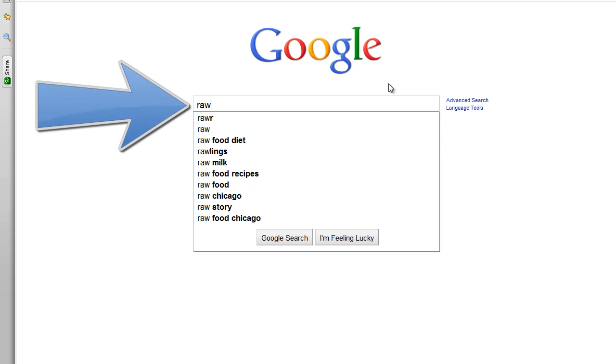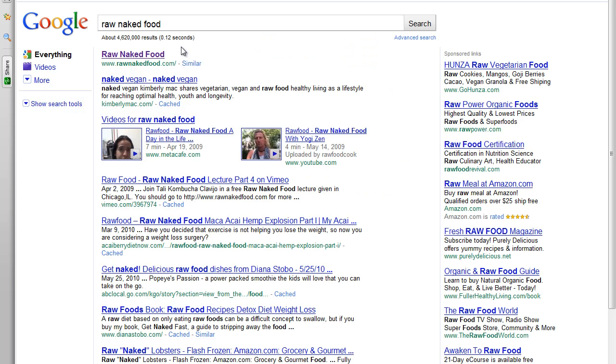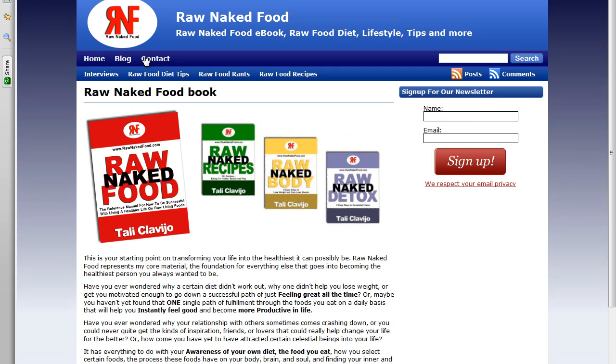We're going to begin with my own site, which is RawNakedFood.com. And as you see, I am right here. I'm going to click that. And once you click RawNakedFood.com, you're going to be taken to my website.